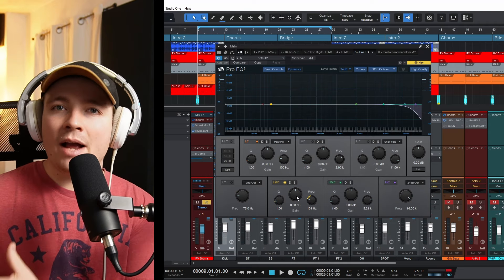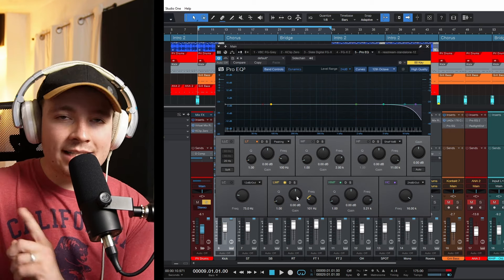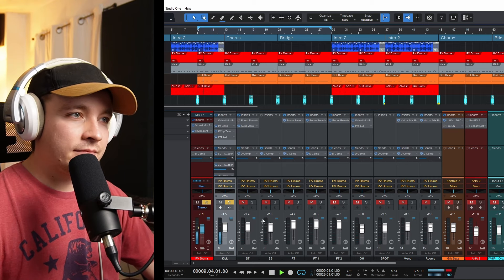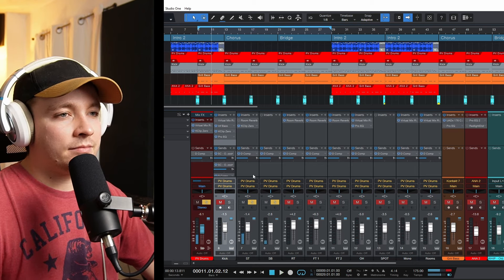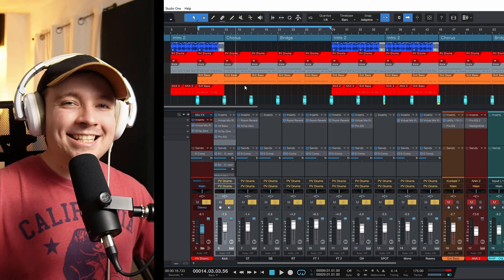I'm choosing to make the kick the main primary low end element. But this is a problem because the bass brings in a lot of steady and consistent low end, while the kick only hits once at a time — very transient heavy. I'm only using one sound for the kick and one sound for the snare. I'll open sessions with my students and see 15 or 20 different snare layers and six or seven different kick layers. I turn off 90% of those layers and things immediately start sounding better. I would rather you take the time to choose one really good sound than layer 10 sounds on top of one another.